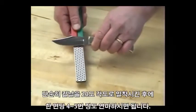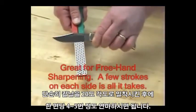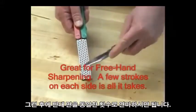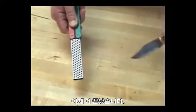Used freehand, it's very simple. With a knife, just hold it at a 20 degree angle. Stroke four or five times on one side, alternate to the other side the same four or five strokes, and basically you're done.